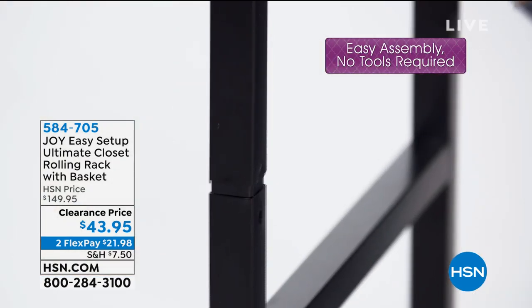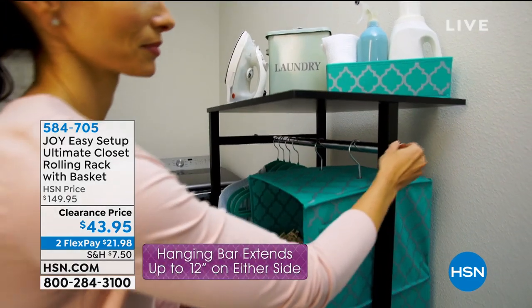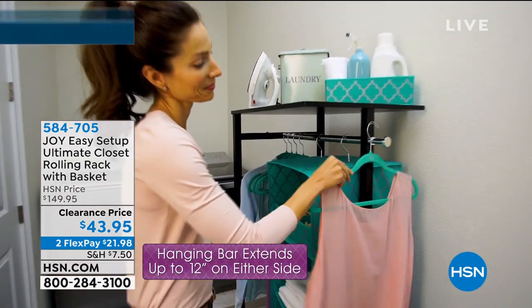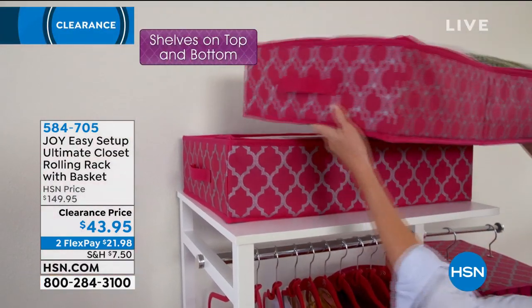No tools are needed. It's about five feet tall, and it is a perfect storage option. So I want to bring in Deb Byers, who of course is the expert of anything Joy and Iman that we'll have in this hour. How are you, Deb?